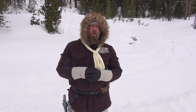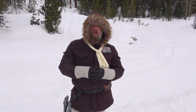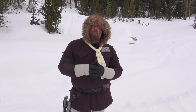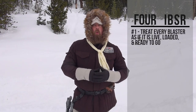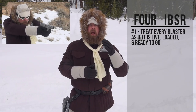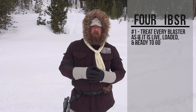Welcome back to the Hoth Report. There is nothing quite like a good blaster at your side, but a blaster is not a toy. If you are going to carry a blaster, you need to understand the rules. There are four intergalactic blaster safety rules. Rule number one: treat every blaster as if it is live, loaded, and ready to go. There's no such thing as an unloaded blaster.